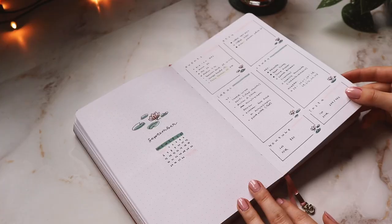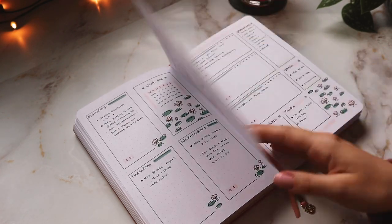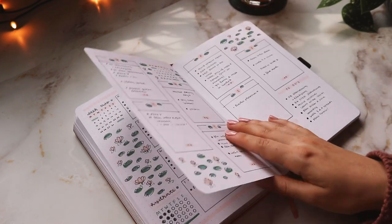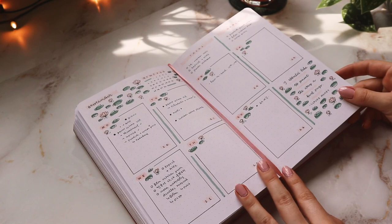First I just wanted to do a little flip-through of my September spreads. I definitely used my bullet journal a lot in September, so I think that's a good sign that simplifying was definitely the right choice for me. October is also going to be very simple and minimal.